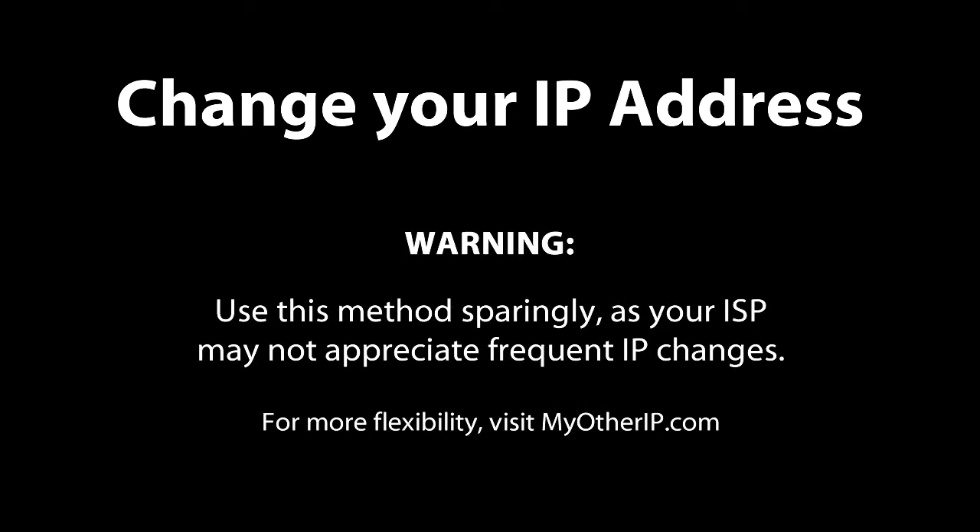As the warning mentioned earlier, use this method sparingly. It's reasonable for your ISP to think that you might be connecting a new device to your modem once in a while, but if your ISP sees that you're getting a new IP address issued every day, that might be a problem. So this is a good one-time approach.